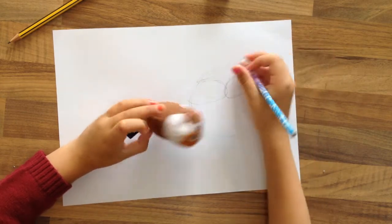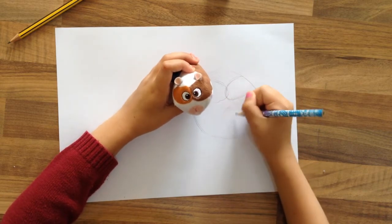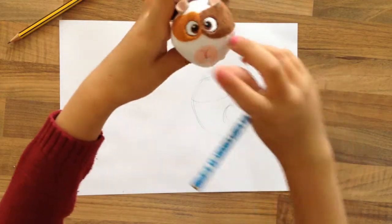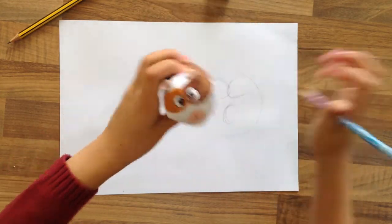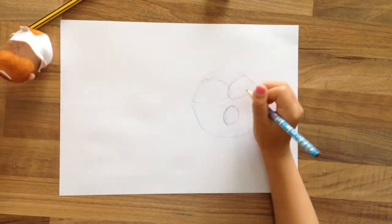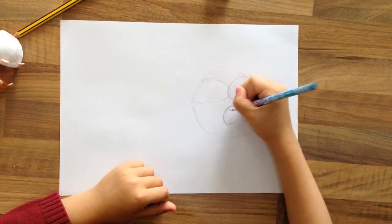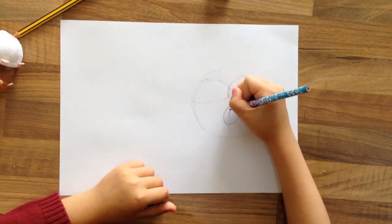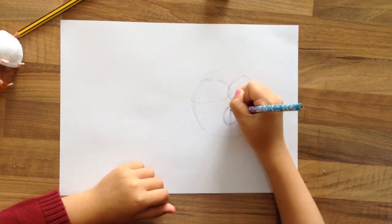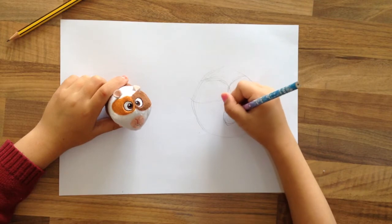They're very, very, very curvy. And now I'm going to do the mouth. How do I explain this? It's like that part, I'm just going to do that. And now I'm going to do the nose — it's a V shape for the nose. I'm just going to go straight down, and then there's a little smile.